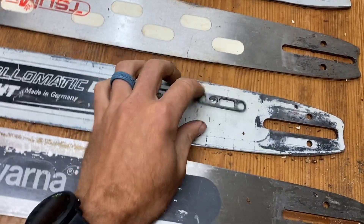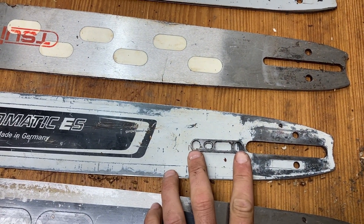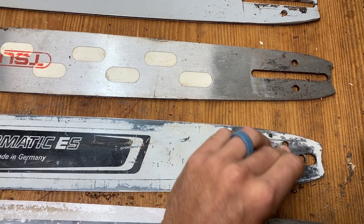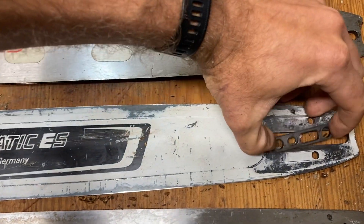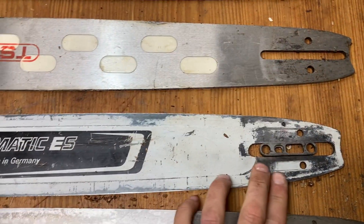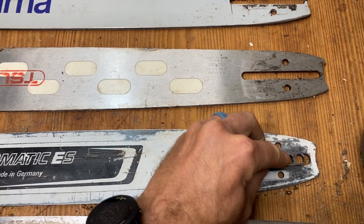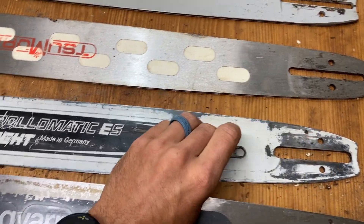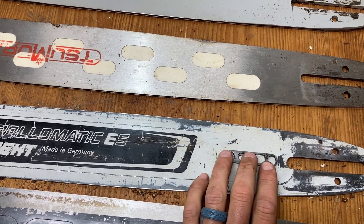If you are running this Stihl bar, I have an adapter for it. This just goes on your bar studs and takes up the slop in the bar. It's pretty tight actually — you just need to find some way to take up the slop. But this adapter goes on the saw and allows you to run the Stihl bars.